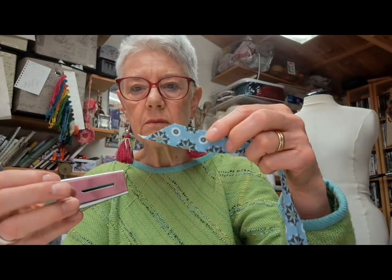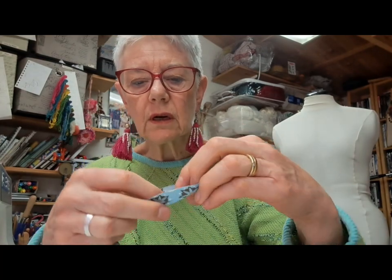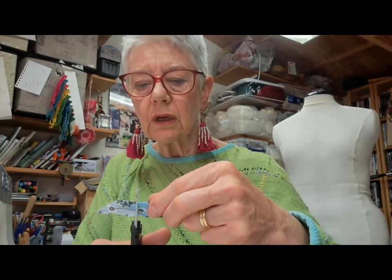I've made my bias tape using this little gadget — you iron and draw the bias through it while you're ironing, so watch your fingers. I've now got a bias tape that's an inch wide. I open that out and fold it in half — you've got a fold and the two raw edges — and I've ironed that and basted along so it's nice and flat. Now this is going to go around the neck edge, and I'm just going to trim off that funny little corner here.